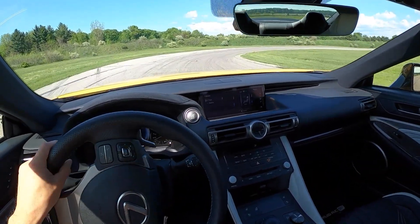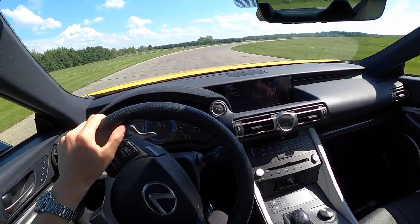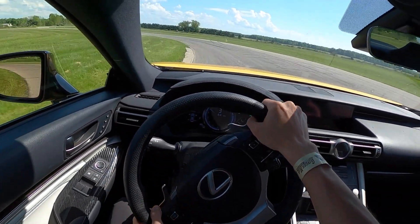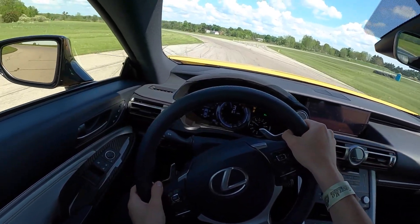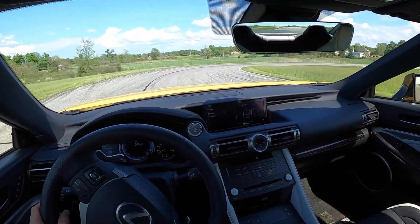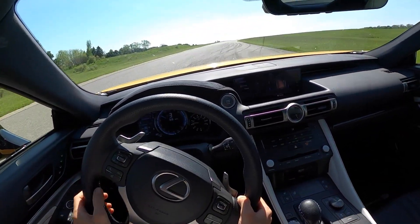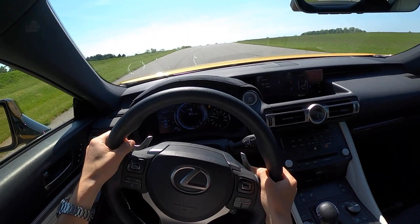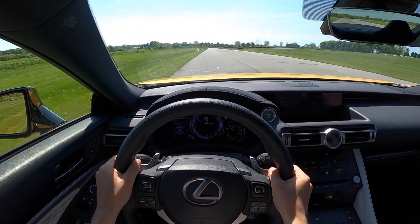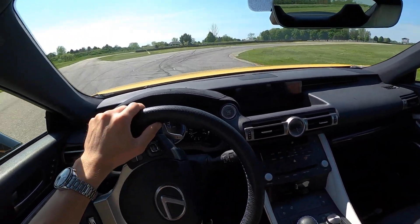The car feels a lot more just predictable, willing to rotate. There's quite a bit of mechanical grip in this thing, especially today where it's so hot. But if you want to have some fun in your RC F — put it on snow tires, slide it around, or have some fun in the wet — it's a quick easy way to just open up the car's ability to hoon. It is heavy, you do feel the weight, but on track for my driving preferences this is the way to go, because I don't get any surprises. I know exactly what the car is going to do in certain situations. The standard modes are very safe and secure but definitely not as much fun.